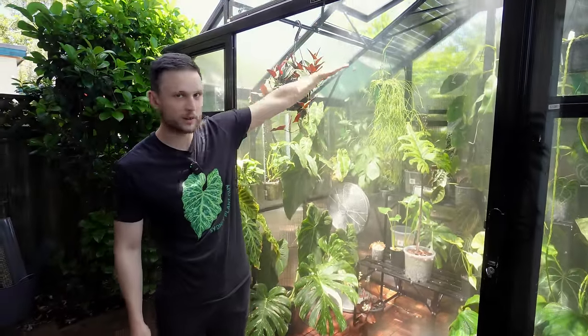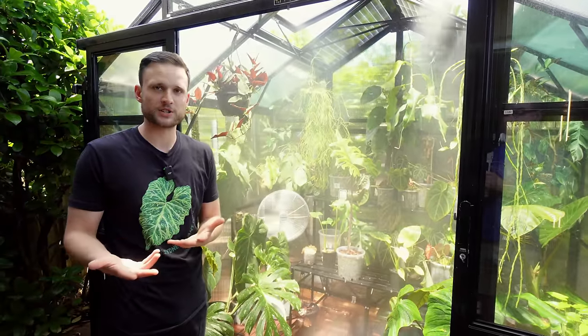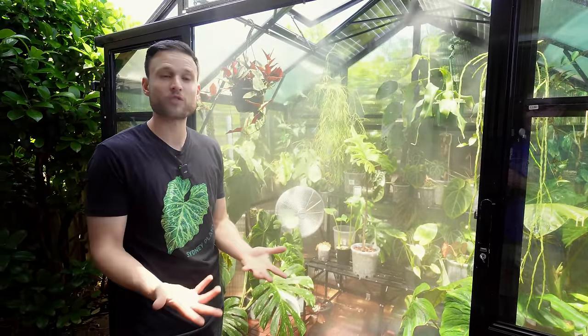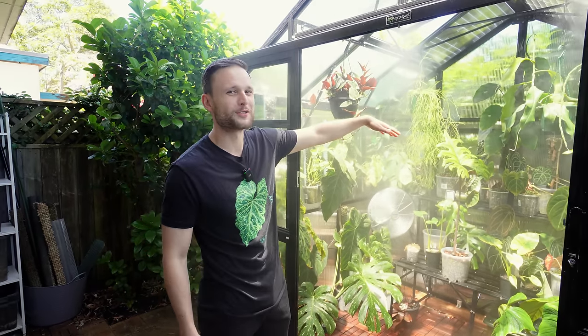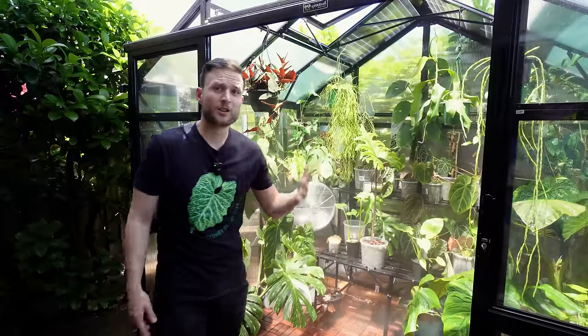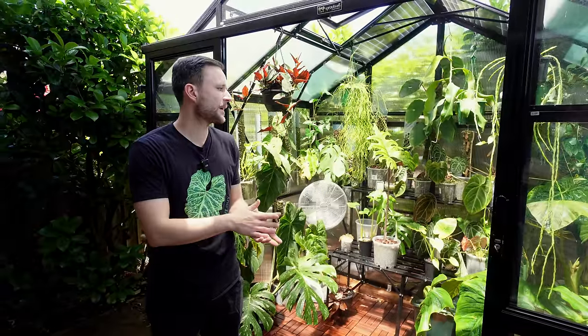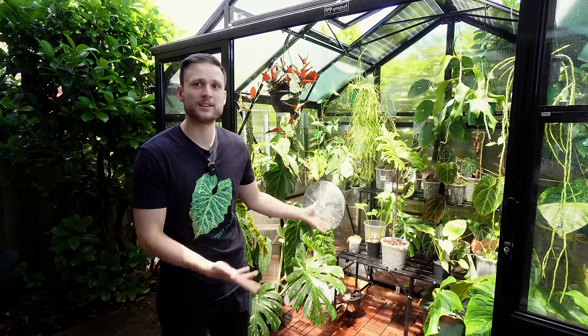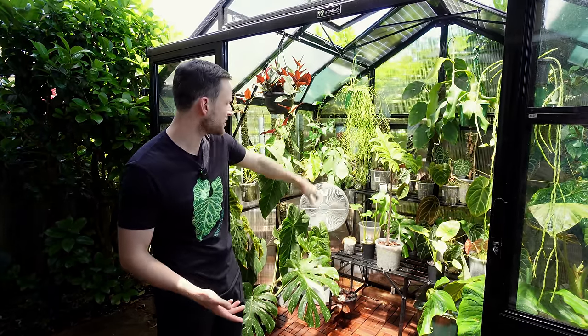With the fan, the misting system, and the solar panels on top, I'm now able to control the conditions in the greenhouse, and with more controlled conditions comes more success growing these plants. The mists turn on every five minutes for about 10 seconds on a timer, but I'll turn the timer off on a really cold day. It's still early days for me on my greenhouse journey.